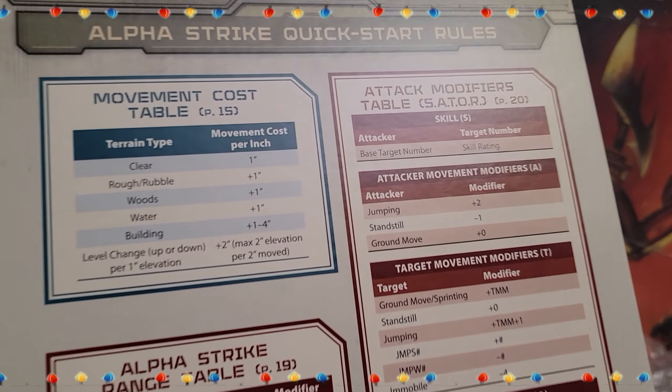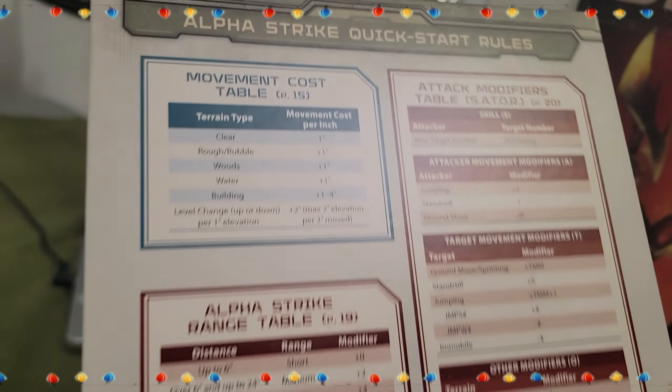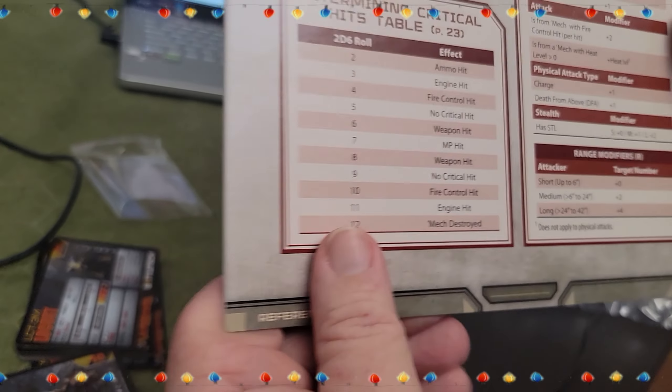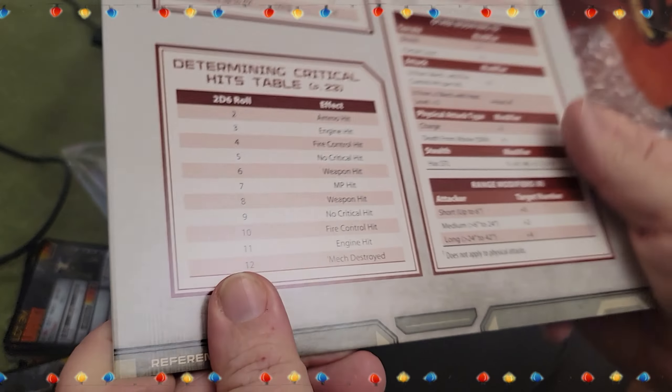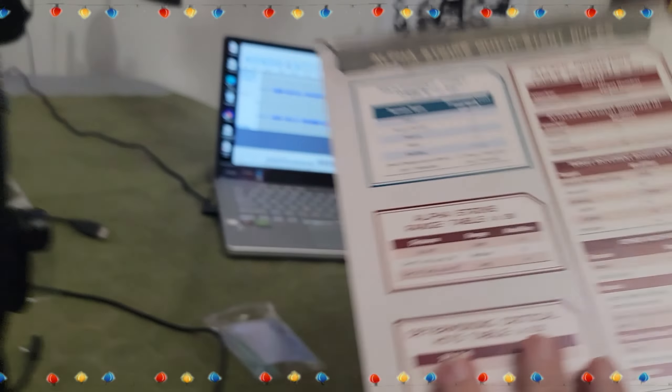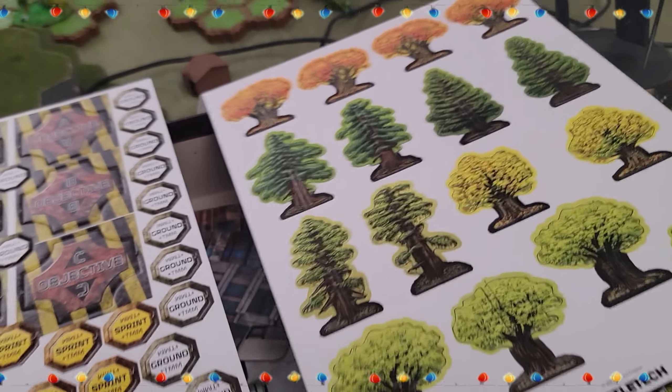It's double-sided, so you have all this basic chart info, but it's hard card stock — like, whoa, yeah, that's solid. That's like the same material they make the box out of. Look at this — trees! If you're into seasonal trees, they look like they just stand up on their own with little slots where you insert them.